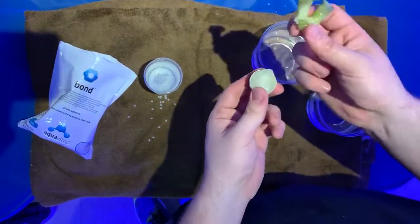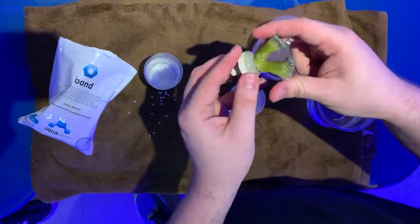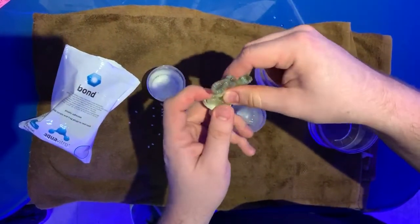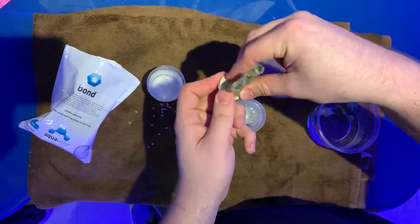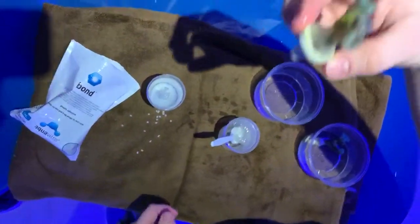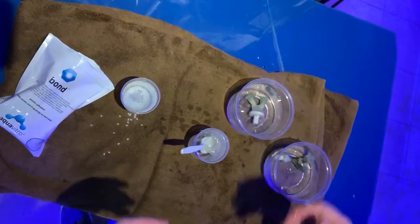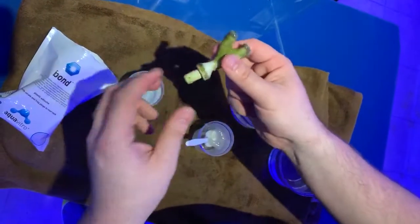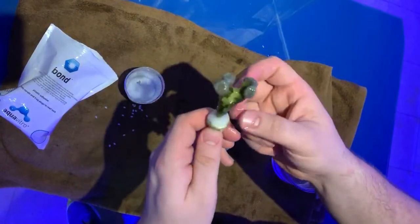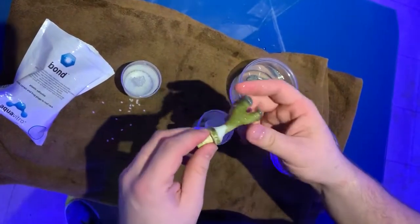I'm gonna take this candy cane coral, set it right there in the middle, kind of mend this around it, get it into a spot that I want. Perfect, just like this. Set it in your tank, let it harden, and your end product is this super hard, back to its normal plastic form — very sturdy, definitely would hold rocks together, corals on the plugs, anything that you might want.